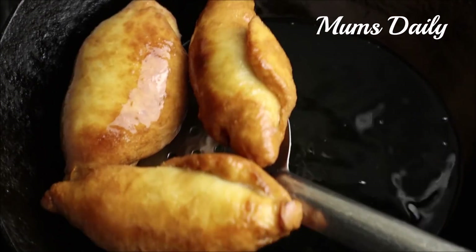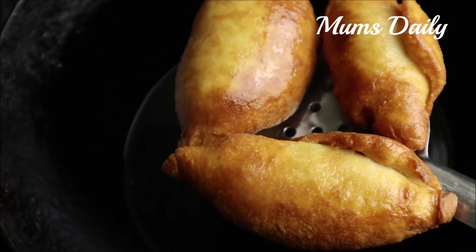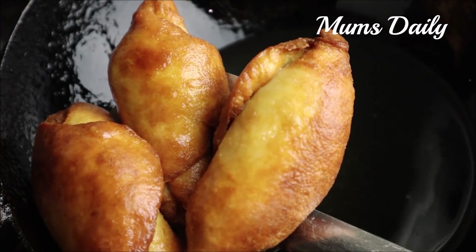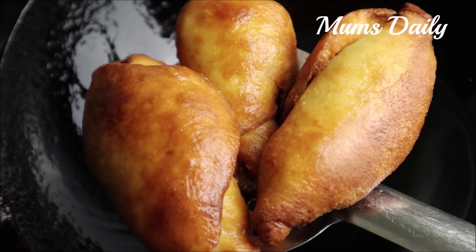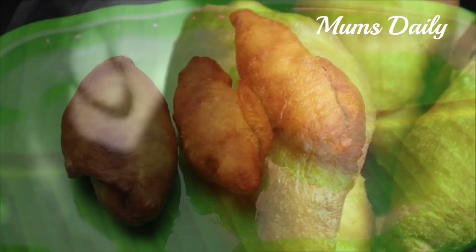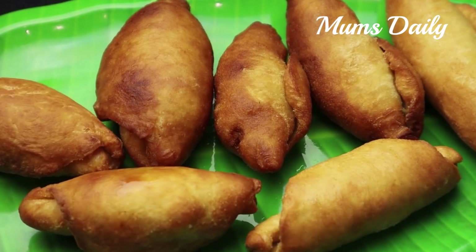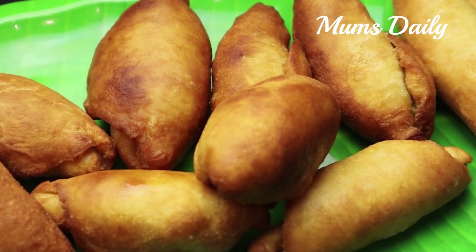If you have a crispy taste, it will be crispy. If you want to make this taste like this, then we will take a deep taste. Now let's try a plate for serving.